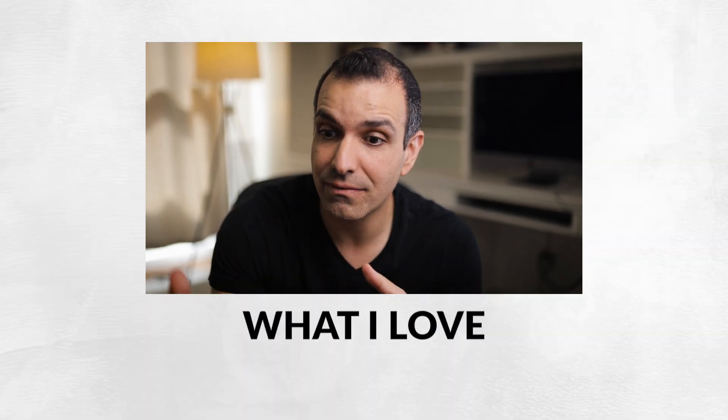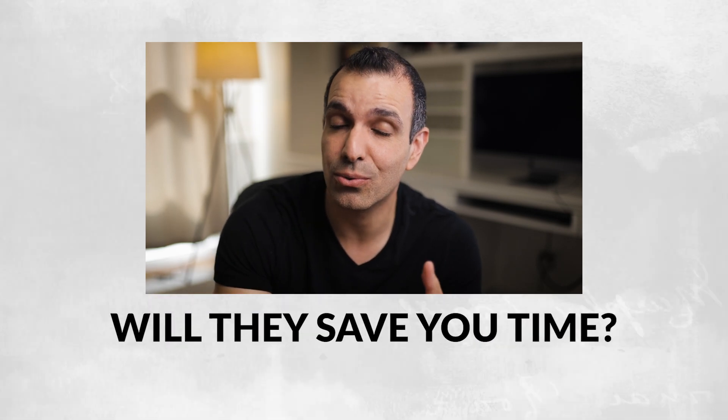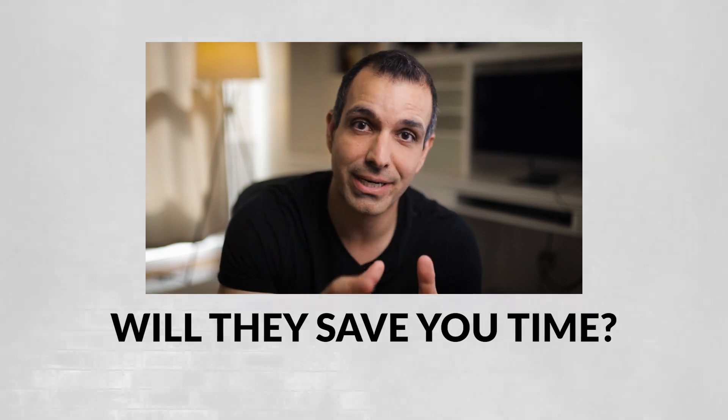Full disclosure — I want to be completely transparent and say that they have sponsored this video. But at the same time, we've actually been using their tools in our studio for well over a year. So I don't want to pretend that this is an unbiased review because that would be disrespectful. I dig their tools, and I want to show you what I love, things that could be improved on, and help you understand whether these tools might save you time.